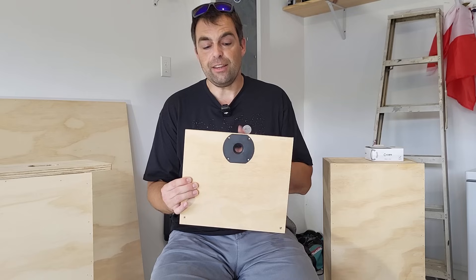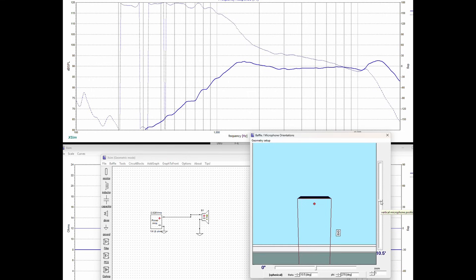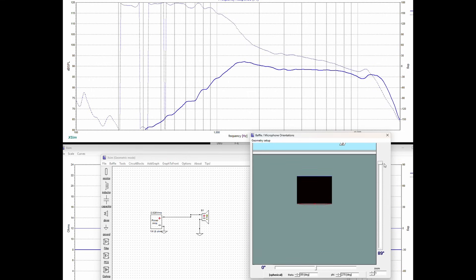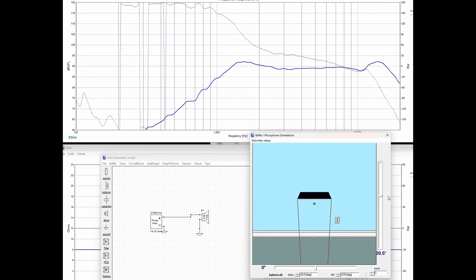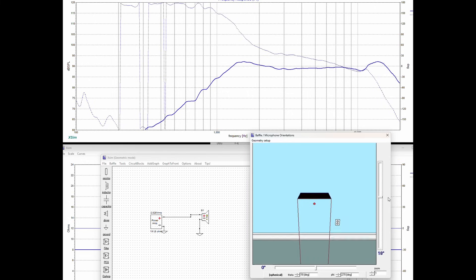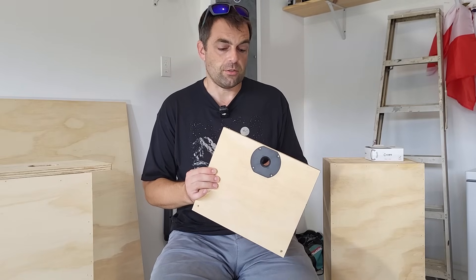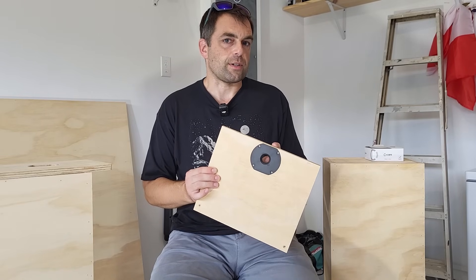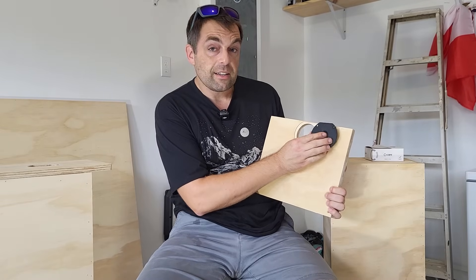That is way up there, and even for a three-quarter inch tweeter, the tweeter is starting to become directional — and if it's directional, you're not going to get as much baffle edge diffraction. Our hearing also is not as sensitive up at 9,000 Hz, so I thought maybe that would work, whereas a larger inch-and-an-eighth tweeter, which I normally use, you wouldn't be able to do this so easily.